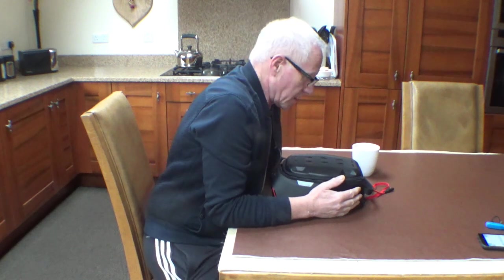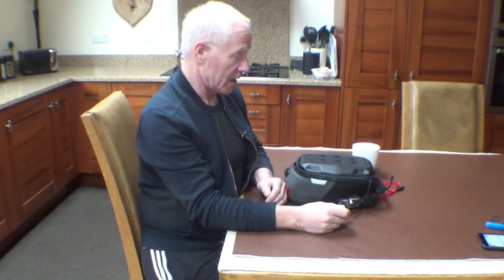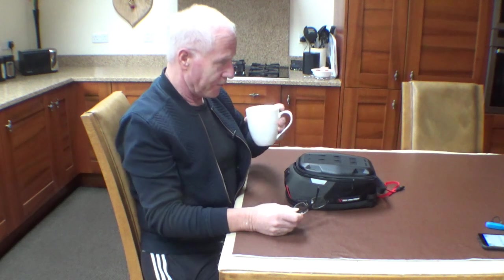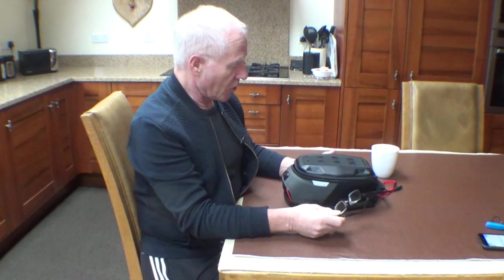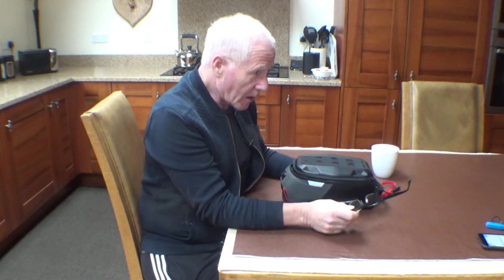Hockey corkey ladies and gentlemen. Good afternoon and welcome to Morphy's Rides Again. Only on today, we're not riding due to the weather conditions. So what we're doing — I'm going to show you a product I bought purely, well mainly, for when we do the North Coast 500 next year.